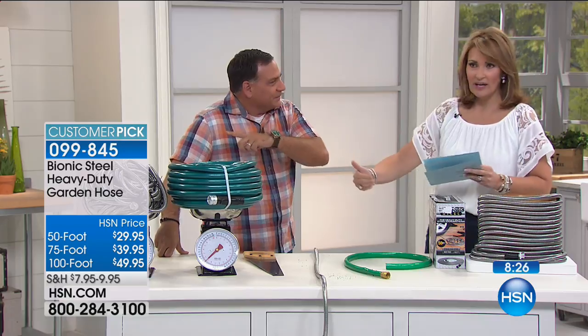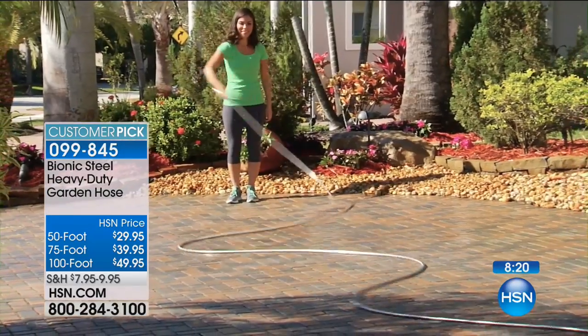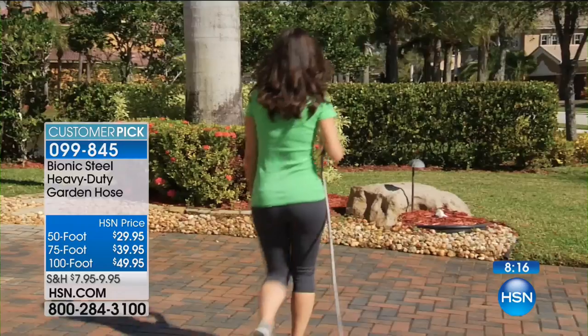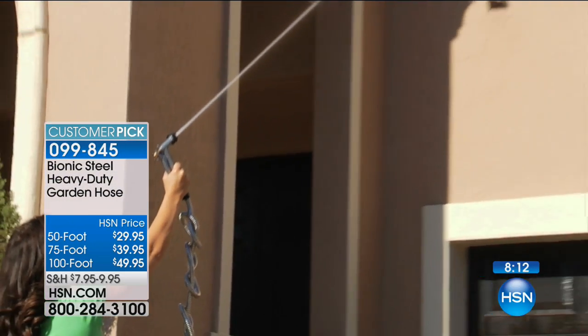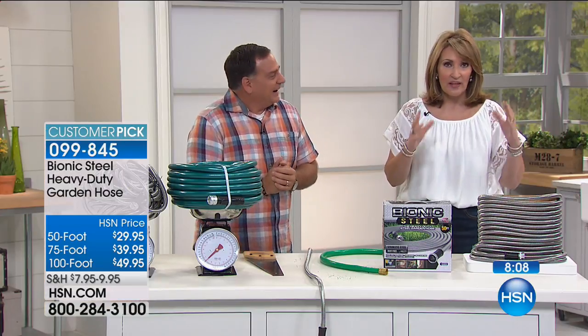The pricing is $29, $39, or $49. So you pick the length you want — the prices are right there on screen — and they're on FlexPay for you. These have been flying out the door today. Carlos told me he's seen these and wanted one, because it really is very smart. They look great.